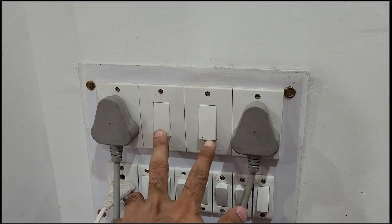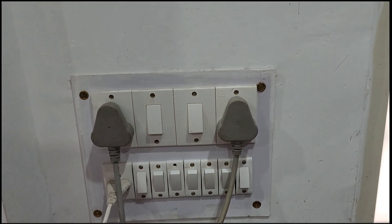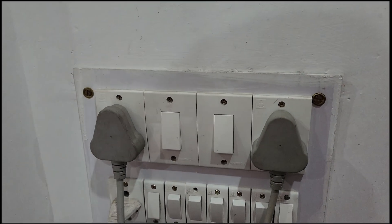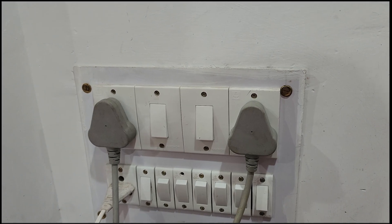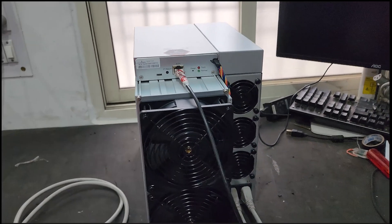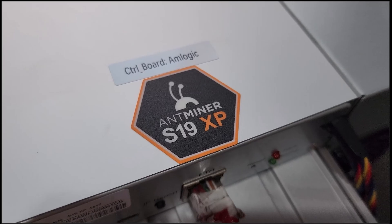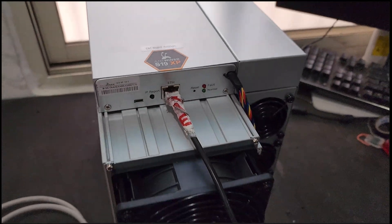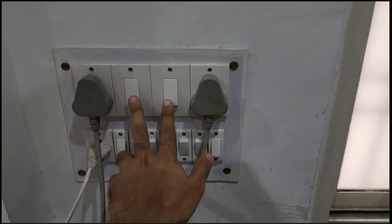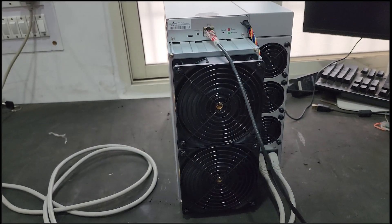You need to turn on both switches at the very same moment, because if you don't do that you might damage the power supply. So let's turn on this machine and go to the computer screen.